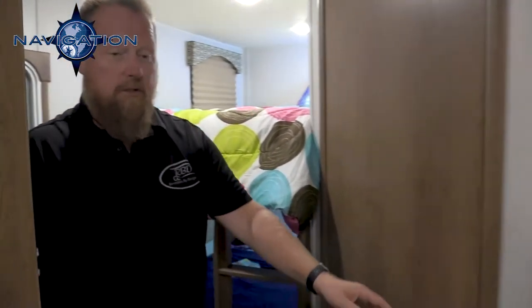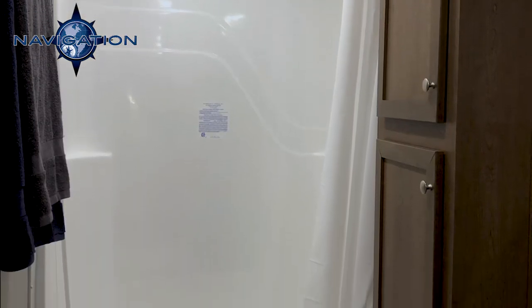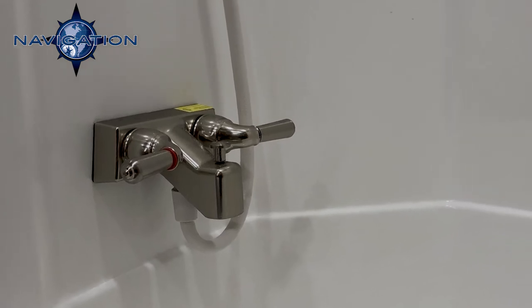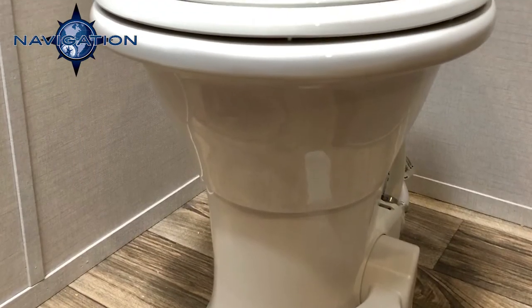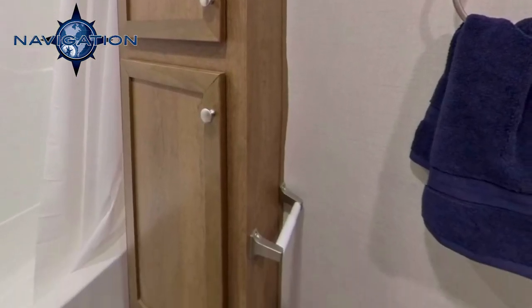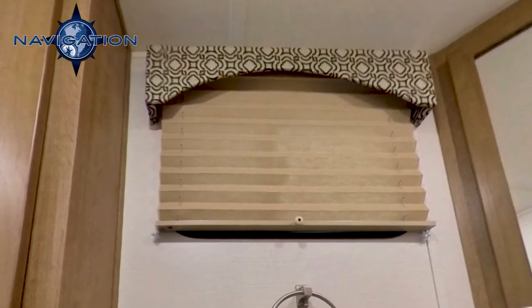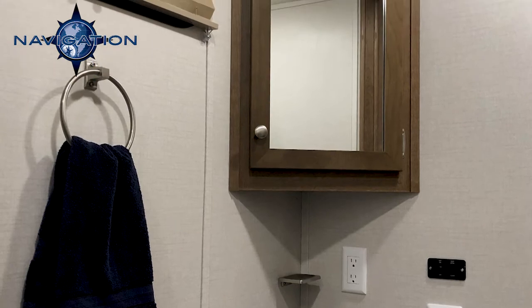Inside the bathroom, you can see it's a large bathroom. You've got your fiberglass one-piece shower tub combo — some competitors use a two-piece plastic, but we go to the extra expense of a one-piece fiberglass that will last longer and be more sturdy. You also have a foot-flush porcelain toilet and a large linen closet with two shelves up and two shelves below. You've got a towel ring, a window that opens for natural light and breeze, a large bathroom sink with a residential faucet, a medicine cabinet, and lots of storage underneath.